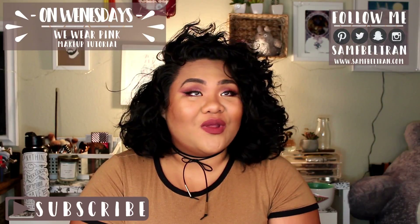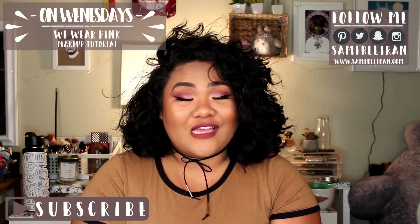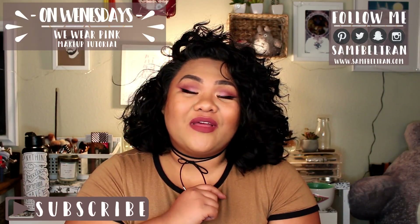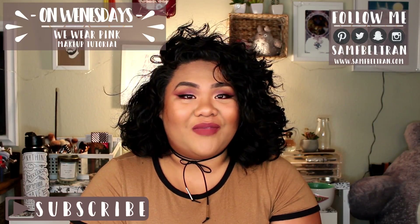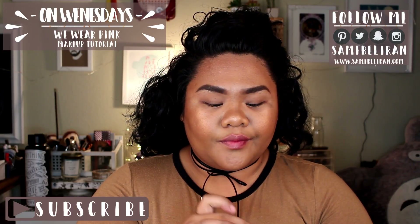If you're interested in this very pink look, make sure you keep watching, stay tuned, and hit that subscribe button if you'd like to see more content from me. I'm just going to be priming my eyes with my trusty Wet n Wild eyeshadow primer — it's a favorite. I do have my eyebrows done and my foundation done.